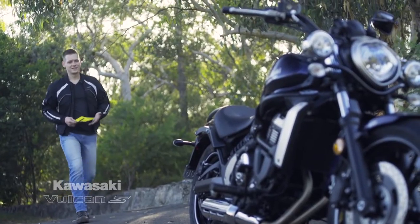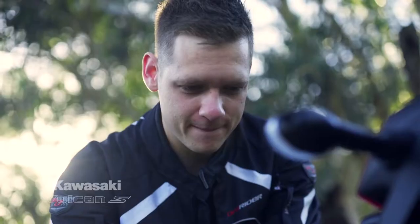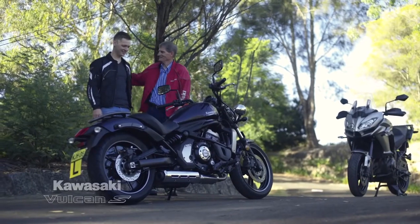The Vulcan S is a superb mid-cylinder, 650cc learner-approved cruiser-style motorcycle.